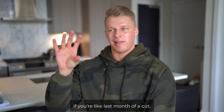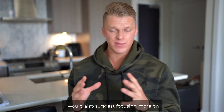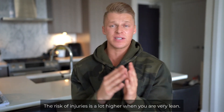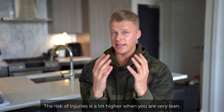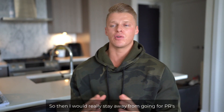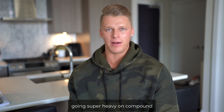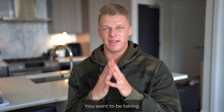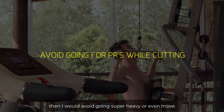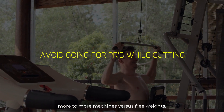If you're in the last month of a cut, I would also suggest focusing more on machines versus free weights, because the risk of injury is a lot higher when you are very lean — say sub 10% body fat. Stay away from going for PRs or going super heavy on compound movements. You want to be taking care while you are losing fat. If you're someone that's super lean, I would avoid going super heavy and move more toward machines versus free weights.